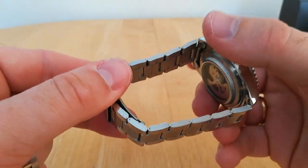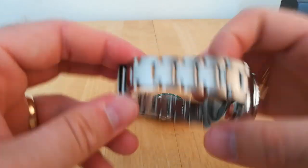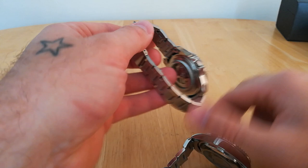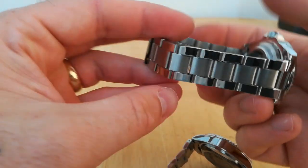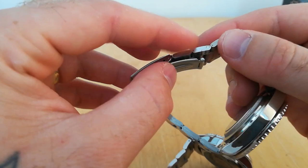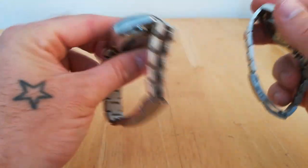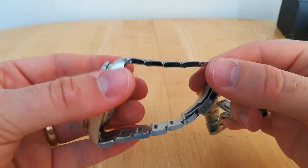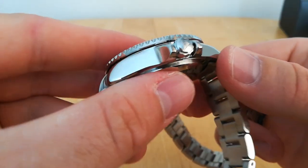Link resizing-wise, getting the links in and out on the Winner is a pain — the Tavis was a joy, much nicer to resize. Mainly because of the folded links: when you're knocking the pins back in they're constantly trying to come apart. That's what you get with folded links. I prefer solid links, as most people probably do, so that's definitely one point to the Tavis.